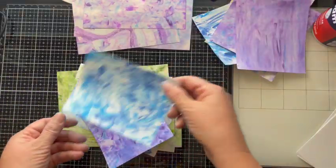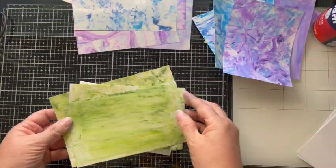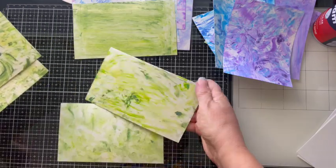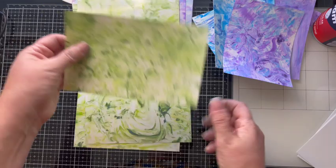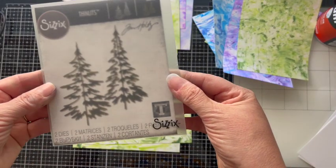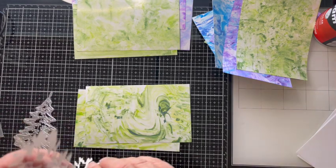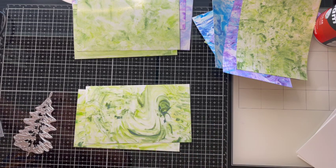If you recall in that very first video, I told you that when I was creating the green backgrounds I had something special in mind — and it was utilizing the Sizzix Tim Holtz Christmas trees called Woodlands. So I die cut one of those beautiful trees out in just white cardstock and I'm going to hold that across different sections of my glossy photo paper to get the look I was going for.